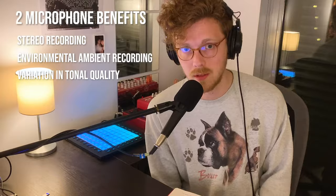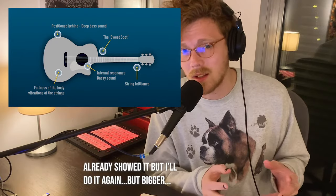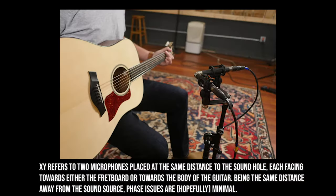A lot of two-microphone techniques take advantage of the room they're recorded in and capture the ambience around you. You can also take advantage of the fact that resonance chambers have different tones depending on where you put the microphone — you might get one tone from one side of the instrument and a completely different tone from another. There are a ton of different ways you can position the microphones, including an XY pair, an AB spaced pair, a mid-side recording technique, and a Blumlein configuration.